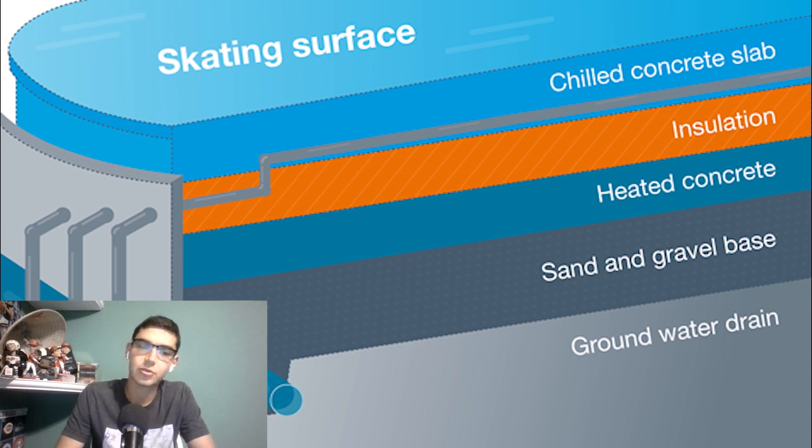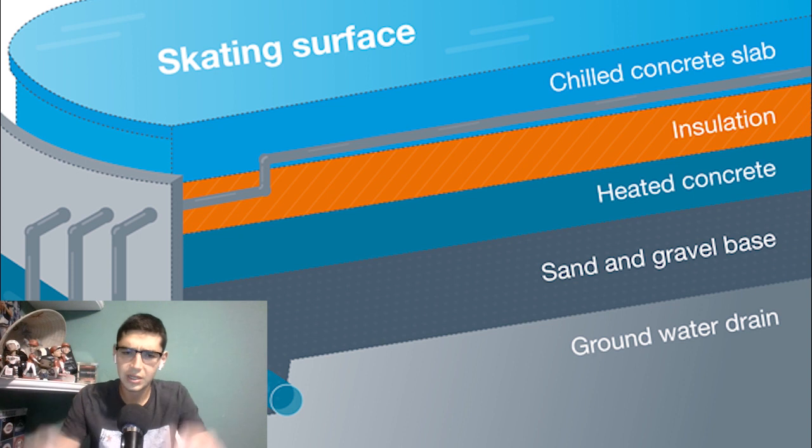Now that the concrete slab is appropriately cooled, it's time for the actual ice to be made. You can't pour a ton of water onto the slab and just let it freeze. If you do that, the ice is going to start to freeze unevenly, causing bubbles to form. Bubbles in the ice cause the surface to become soft, and it slows people down while they skate. Soft ice is typically used for figure skating, since they need to do more tricks. So soft ice is bad for hockey but great for figure skating — no bubbles and no gallons of water allowed.